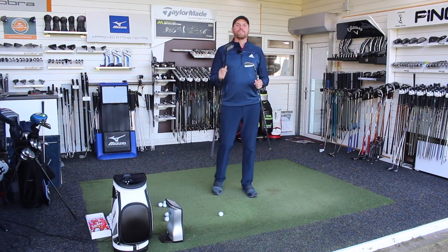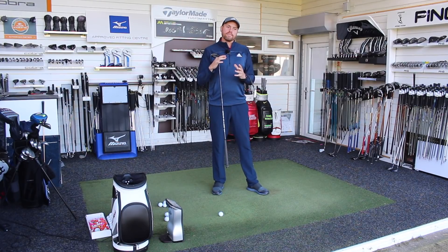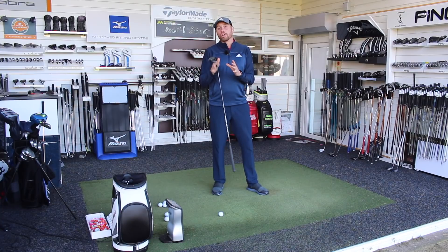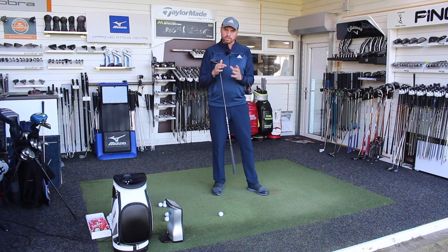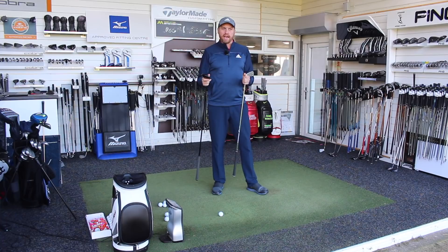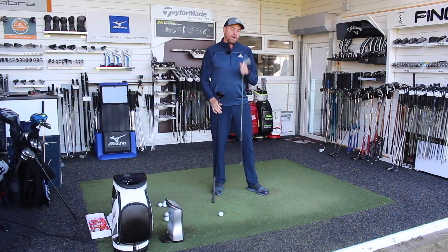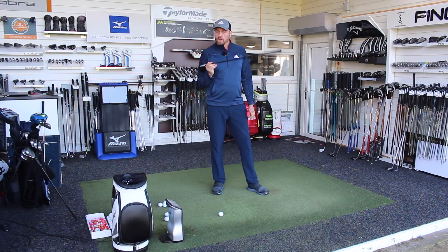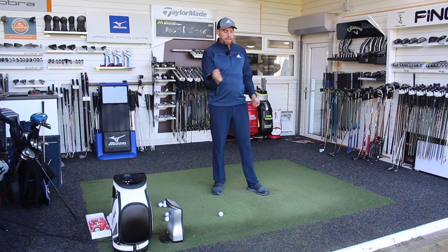I get a lot of golfers come and see me who say that they really struggle with the long irons, and the big challenge is they've actually got clubs in the bag that just don't suit the way they deliver the golf club — and as hard as they work with it, they're never going to get the results they want. A lot of guys still have three, four, five irons in the bag and maybe only a three wood, possibly a five wood. But with the modern golf ball certainly not spinning as much, very often golfers need that extra launch angle at impact.